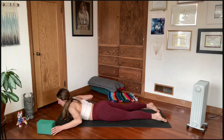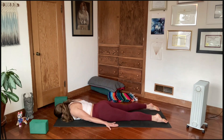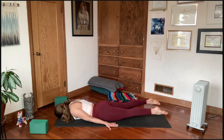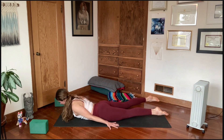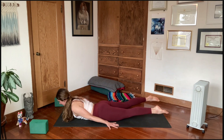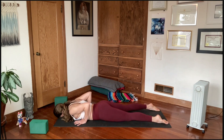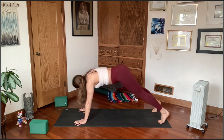Shalabhasana — locust pose. Hands alongside the body, palms face down, tuck the chin and rest the forehead. Lift and hover the right foot, stretch it back, then lift and hover the left foot, stretch it back. Lift the chest, reach the crown of the head forward, keep pressing down through the hands so the shoulder blades squeeze together. Feel the action of this lift coming between the shoulder blades, not just the low back — engaging glutes and hamstrings. Then release and make your way up to downward facing dog.